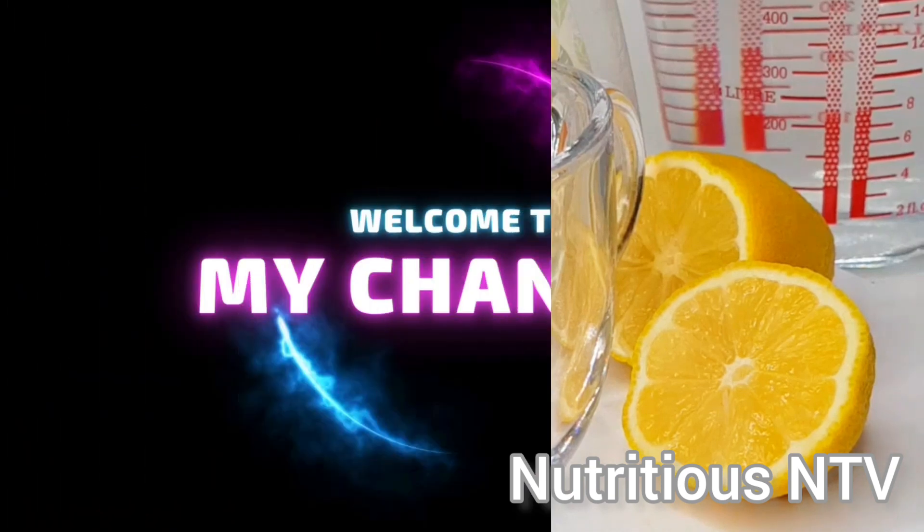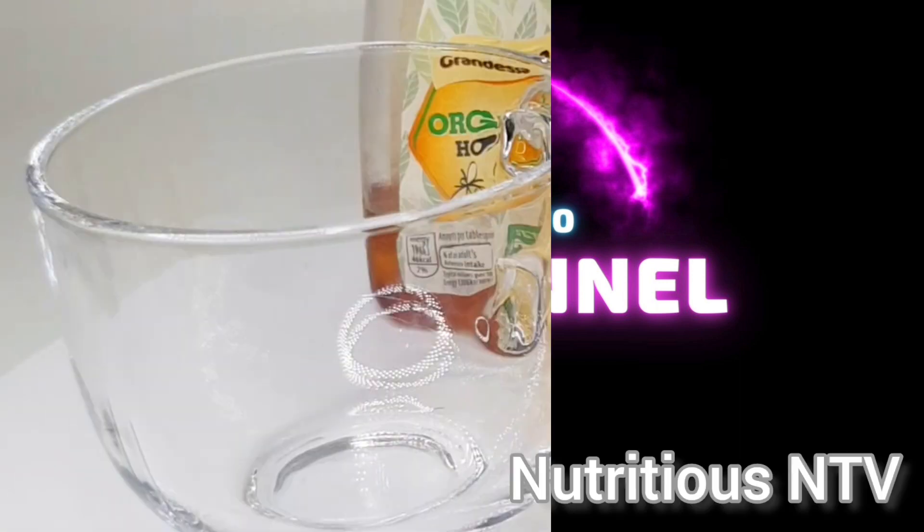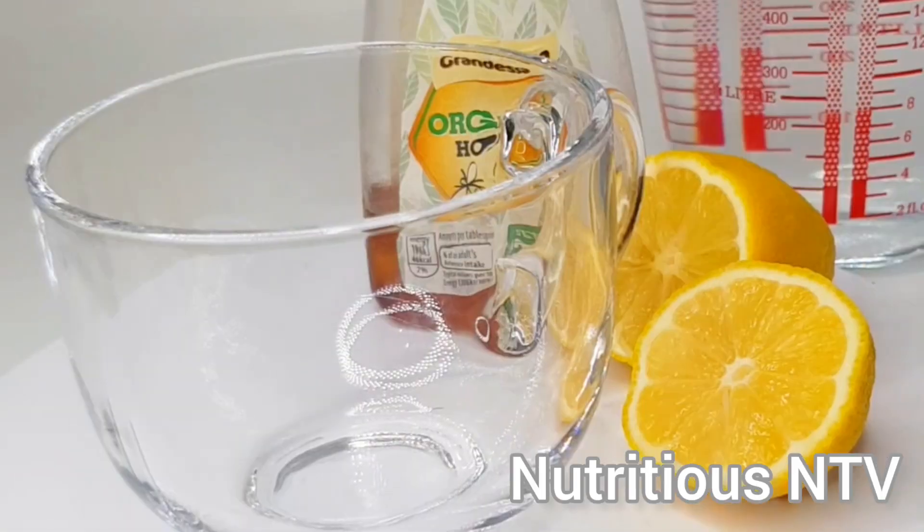Hey guys, welcome back to my YouTube channel. Today we're making honey lemon water for glowing skin and weight loss. For this you'll need a half a lemon,